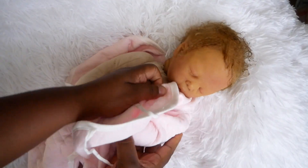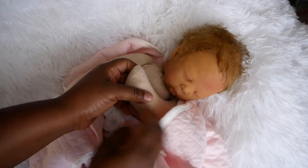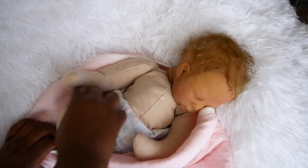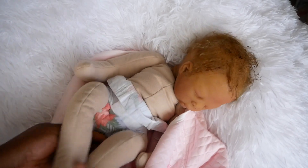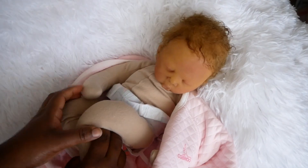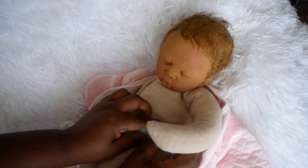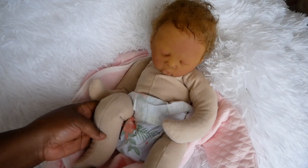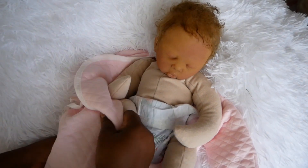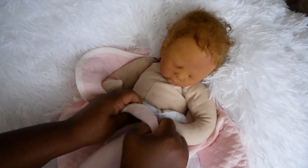This is what it looks like. Her entire body is made of this cloth, soft doe-suede cloth material, and it's weighted as well so that she has the weight of a newborn baby. This is her body, and there are pictures of her on my website, all4reborns.com. That's where little Lula will be available. We're going to put her back into her little sleeper so she doesn't get cold, because it is cold here in my doll studio.